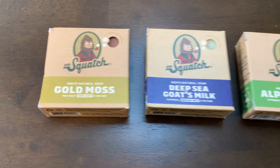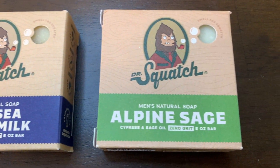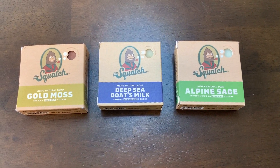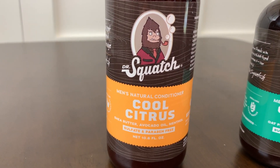Hey I'm Steve and these are the amazing Dr. Squatch men's bar soaps. These Dr. Squatch soaps are a long time favorite with me. This is the Dr. Squatch expanded pack and it also includes men's conditioner and men's natural shampoo.